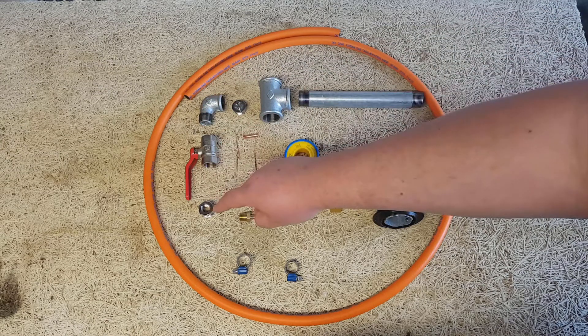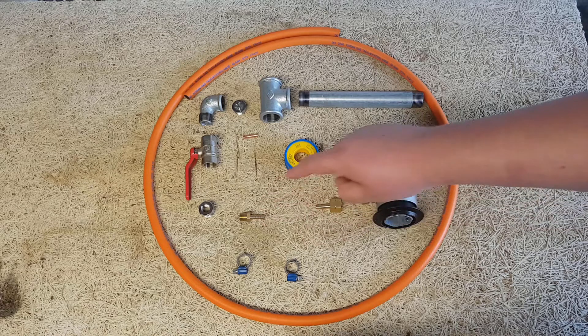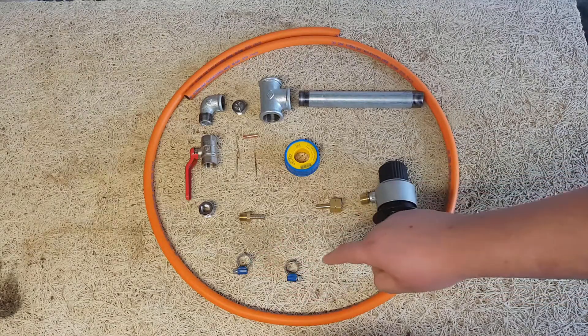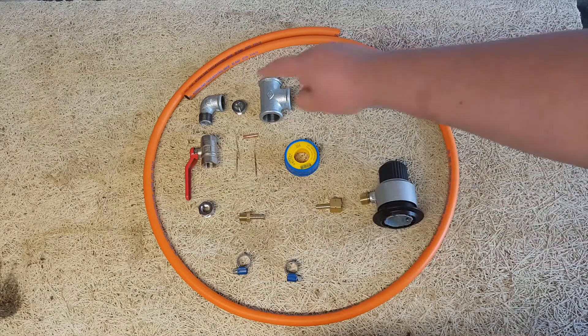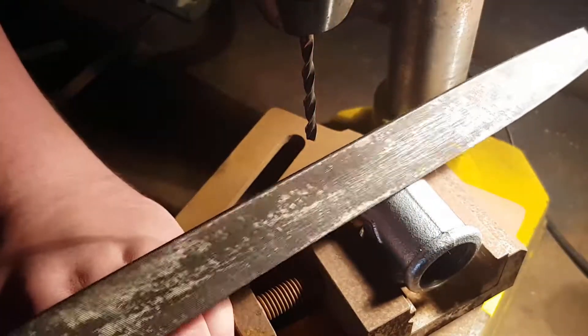A half inch to a quarter inch pipe converter, a quarter inch hose nibble with an outer diameter of 6mm or 0.24 inches, a gas regulator with a hose nibble of the same size, two hose tightening bands, a CO2 welding tip, and one and a half meter or around five feet of high pressure hose. I also used a three quarter inch to one inch pipe converter as my laying nozzle.